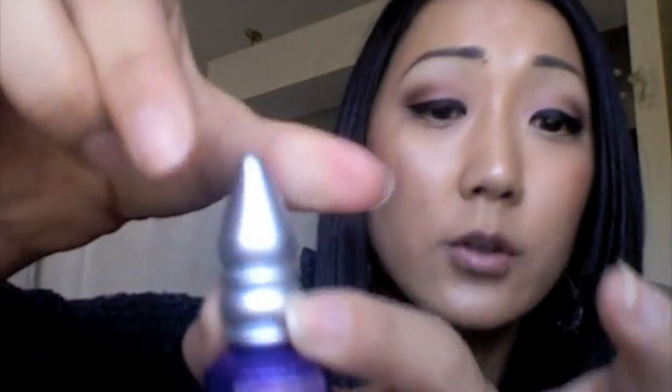The first thing in the set is the Urban Decay complexion primer potion in pore perfecting, which is great. I've actually tried this in a little sample before and I loved it. I have been using it and it's amazing — it makes your makeup stay on all day, which is fantastic. The packaging is really cute. You hold the bottom, twist up, then squeeze and the product comes out. The consistency is fairly lotion-like, and I absolutely love it.